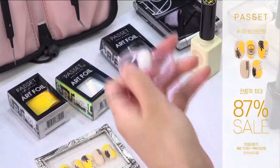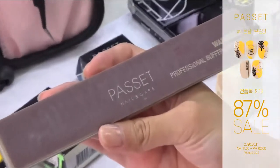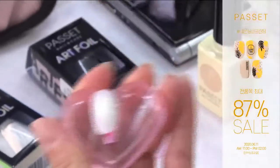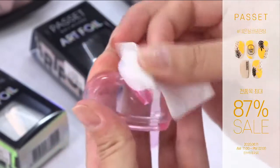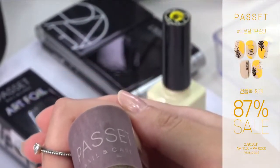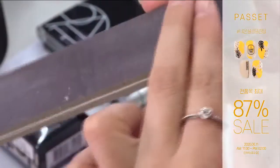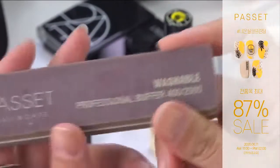프리퍼레이션 해주시고요. 지금 파셋 워셔블 버퍼 400그릿에 2500그릿 사용하고 있습니다. 400그릿으로 프리퍼레이션, 유수분기 제거해주시고 손톱 표면 정리해주시면 돼요. 워셔블 버퍼는 씻어 쓰는 위생적인 버퍼라고 보시면 되고요. 수명도 길고 일반 버퍼는 종이 타입으로 찢어지는데 저희는 스펀지 타입으로 유연해요. 반영구적으로 사용하실 수 있고 물에 씻어서 깨끗하게 쓰실 수 있는 워셔블 버퍼입니다.